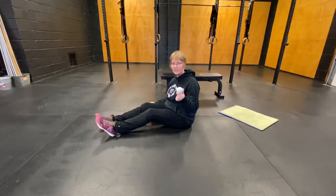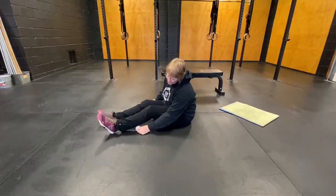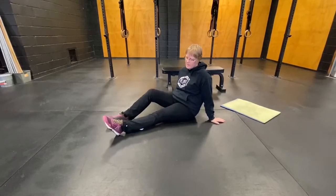To relieve tension in your calves and hamstrings, use a lacrosse ball. Put that under your calf and just gently roll it around, moving up and down.